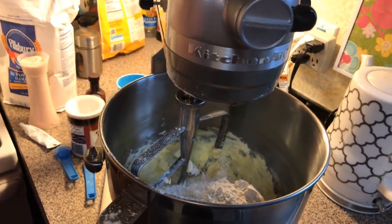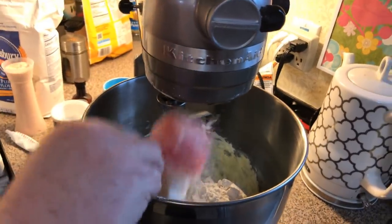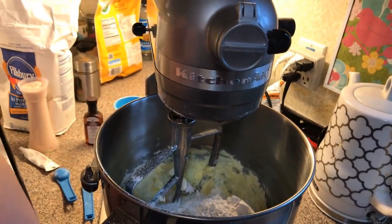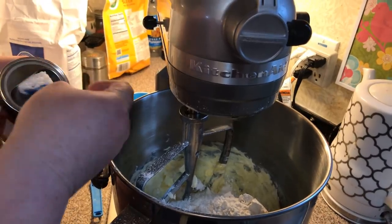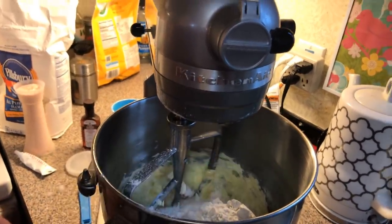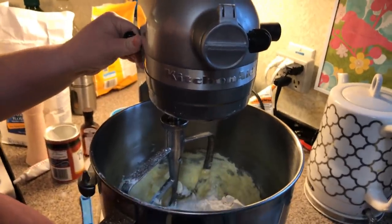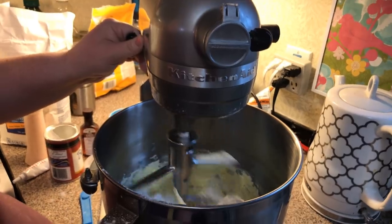It depends on the weather — weather affects your cookies. You might need a little bit more flour or less. Today it's real rainy and cold, so we're using a little bit more flour. We're going to put some baking powder in, and then mix this all together. Go real slow so you won't get your flour everywhere — it'll puff out.